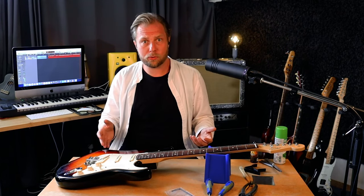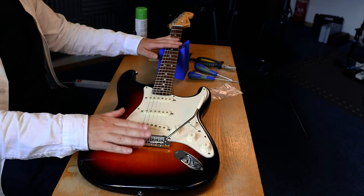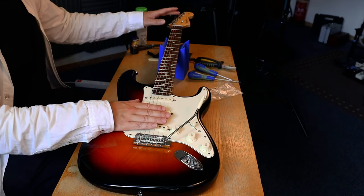When you set up your instrument it is very important that you do things in the right order so you can get the best possible setup for your guitar. In this video we're going to be talking about the scale length, the neck radius, how to set the neck relief and the string action. We'll also talk a little bit about the tremolo bar, but we won't talk too much about the pickups, the electronics or the nut.